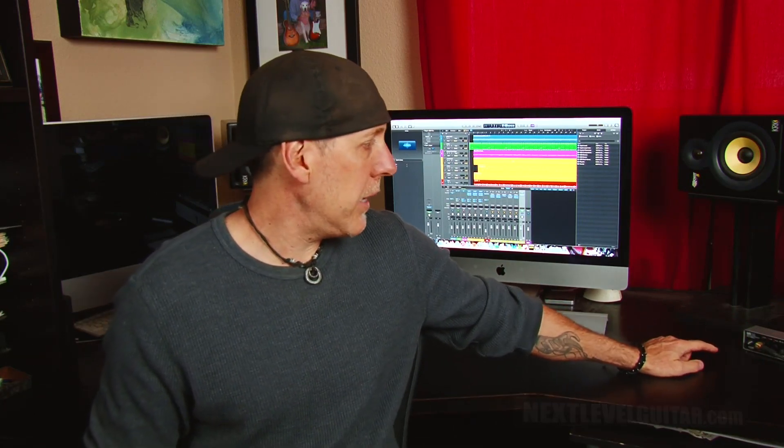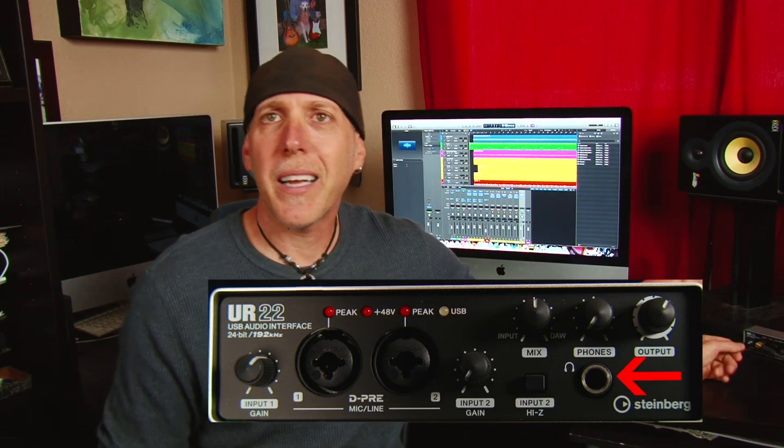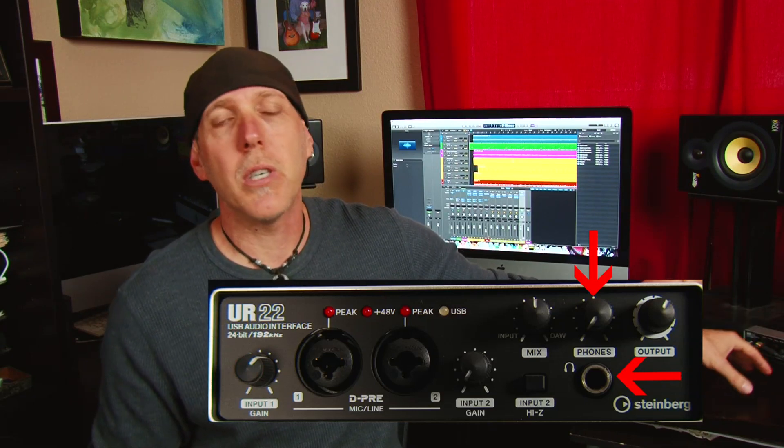What's the big deal about headphones? It's a big deal for a couple of reasons. Number one: if you record at night or in an apartment using your DAW and you don't want to disturb anybody, you're going to be plugging in a set of headphones. My interface is the UR22 by Steinberg, and it has a headphone jack and a volume level control — that's very important. Having that level control means if you're recording at night you just plug right in and don't disturb anybody.